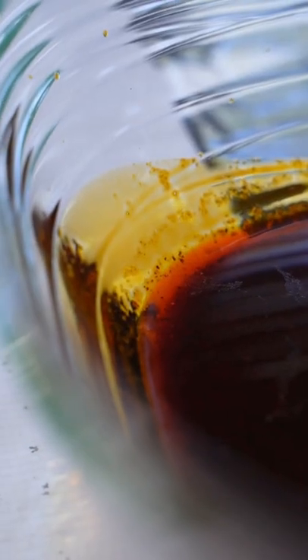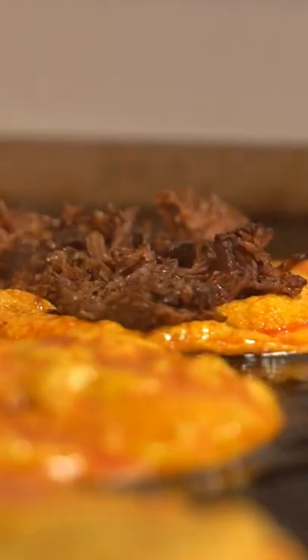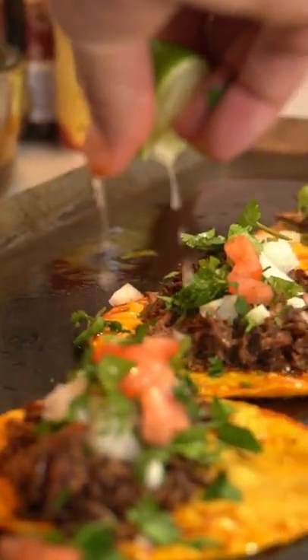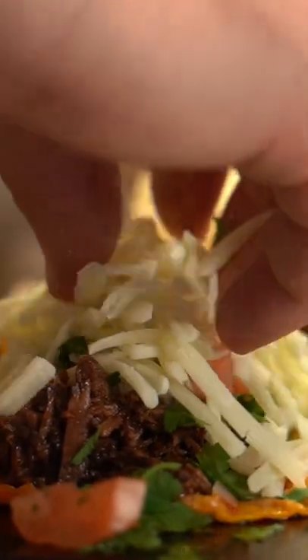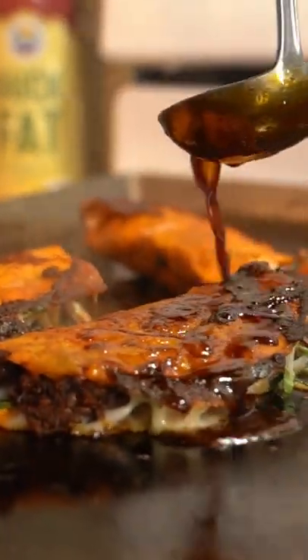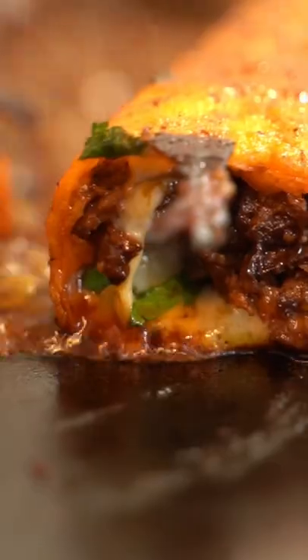Now we got our sauce. I'm gonna throw that down. Go on just like this. Time to heat.